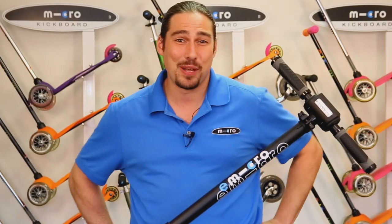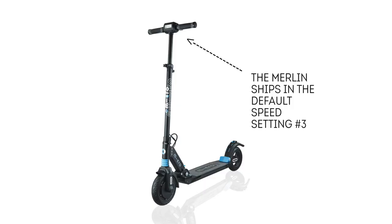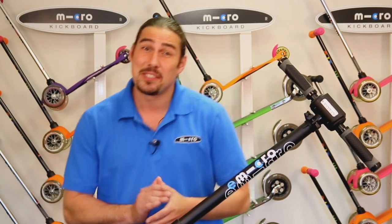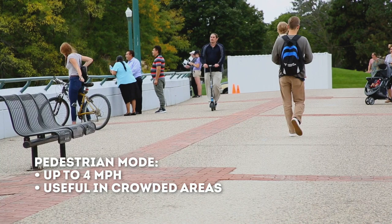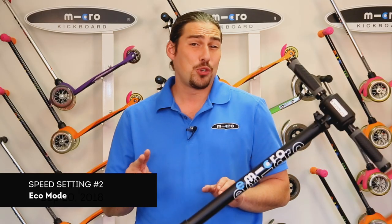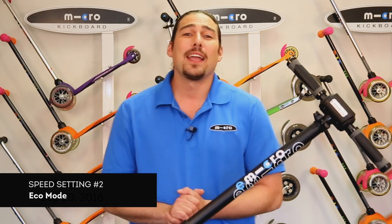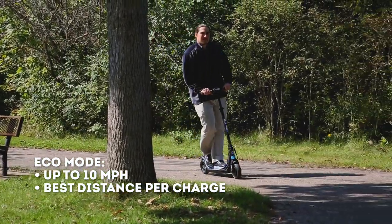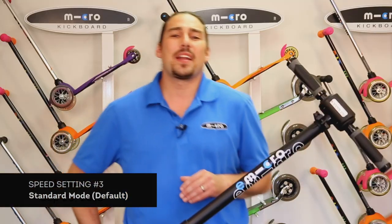Next, let's review the speed settings on the Merlin. The scooter arrives in the default speed setting number three, which you'll be using the vast majority of the time. Speed setting number one is pedestrian mode — the slowest setting, mimicking the walking speed of adults at about 4 miles per hour, useful for cramped busy sidewalks. Speed setting number two is eco mode, topping off at about 10 miles per hour. This setting is designed to maximize distance — though slower, you can travel further on a single charge.